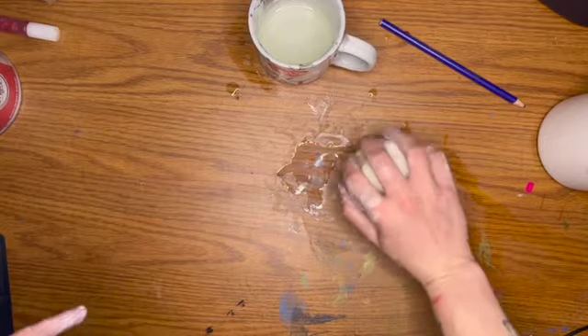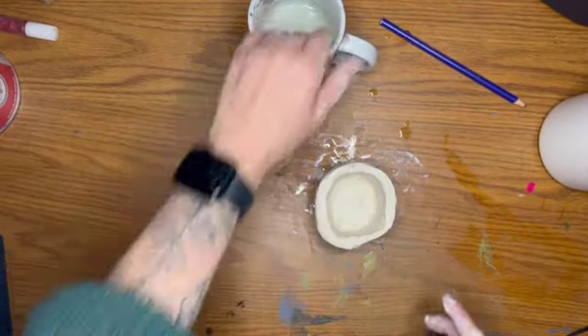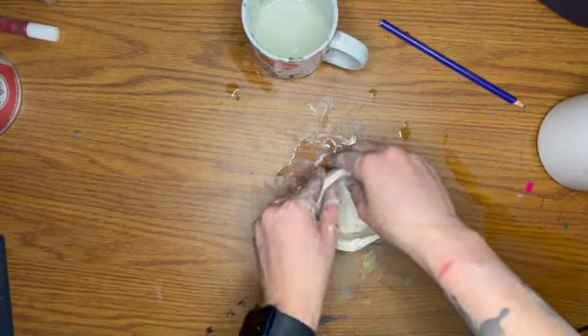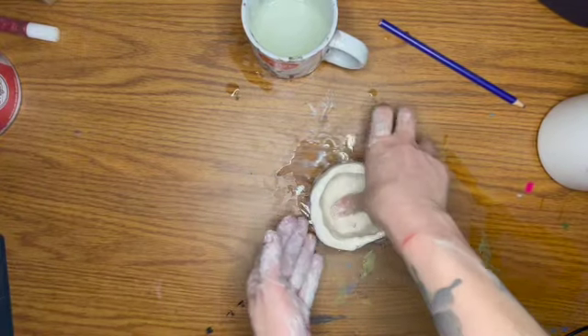If I want to make it even, I can tap it either way on the table — I can make the rim a little bit more even, or I can make the base a little bit more even by tapping on the table. I'm using the water to really smooth it out and get the perfect shape I want, trying to even out the walls.